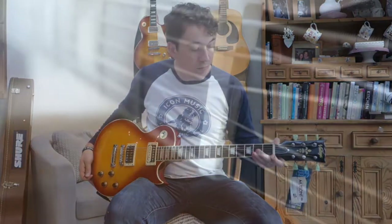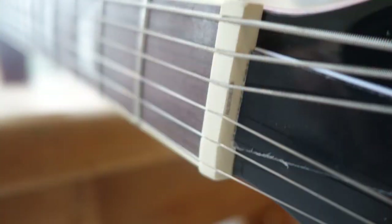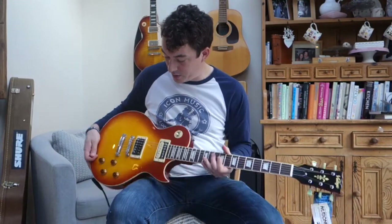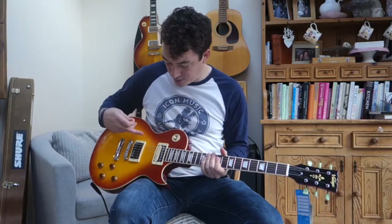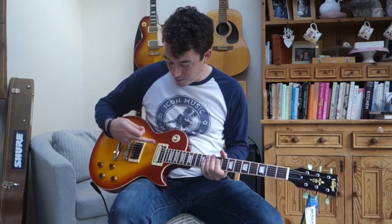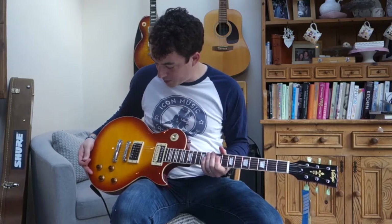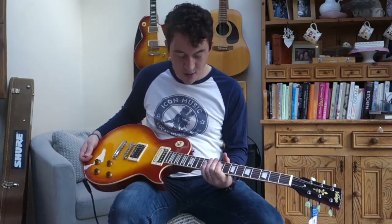It's also got a GravTech nut so there's no plastic there. The pickups are Wilkinson as well, and just a nice bit of attention to detail — you'll notice that the neck pickup is like a zebra with the black and the white coil, and then the bridge pickup is just black. It's just a nice little touch.